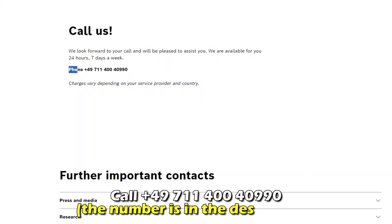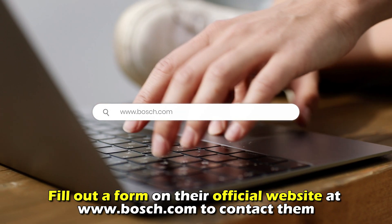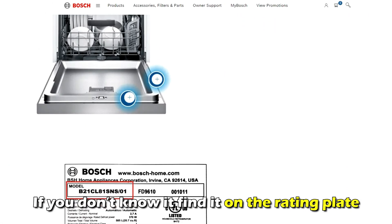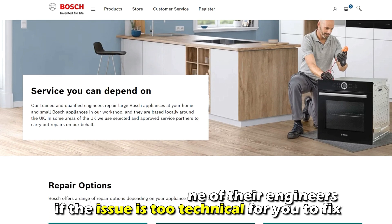Contact Bosch support. Call +49-711-400-409-0 — the number is in the description — or fill out a form on their official website at bosch.com to contact them. The link is also in the description. Make sure to have the whole model number and production code ready. If you don't know it, find it on the rating plate. Book a visit with one of their engineers if the issue is too technical for you to fix.